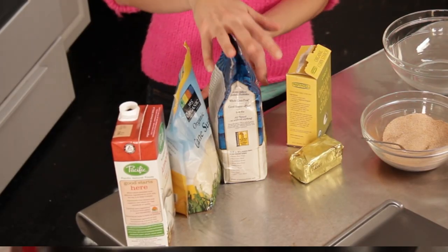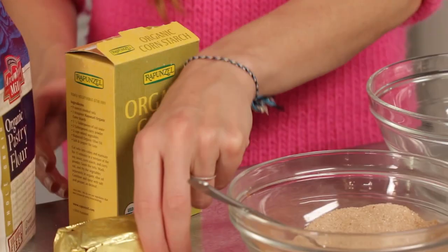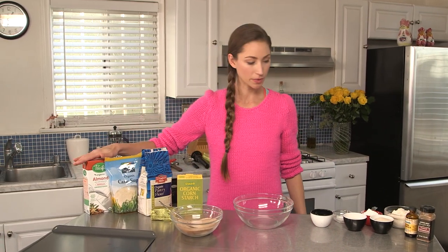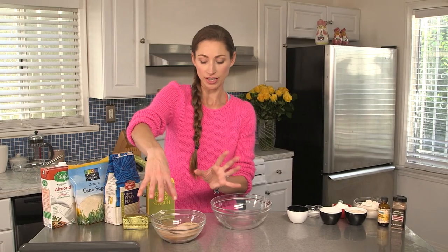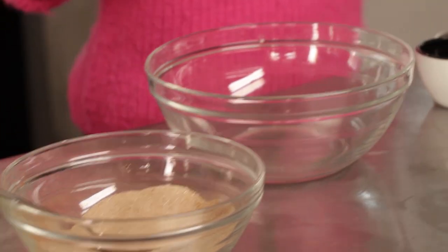We'll use some pastry flour or almond flour — that should work too — some cornstarch, some butter (I've got this Earth Balance butter), some sugar, some almond milk, some vanilla extract, some cinnamon, and some baking powder. And then to make it all snickerdoodle-y, I'm going to have some sugar and cinnamon to roll them in.